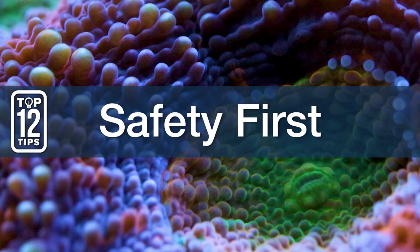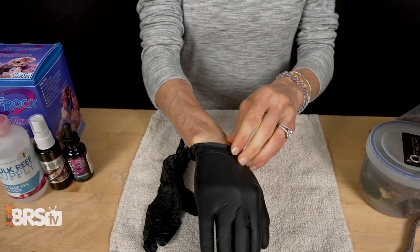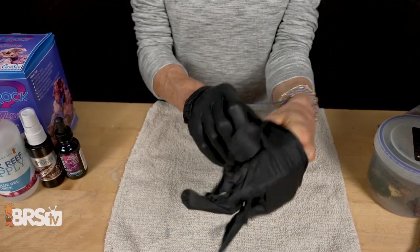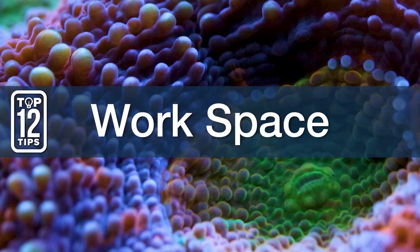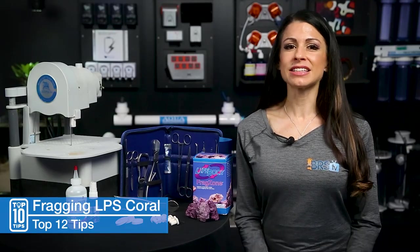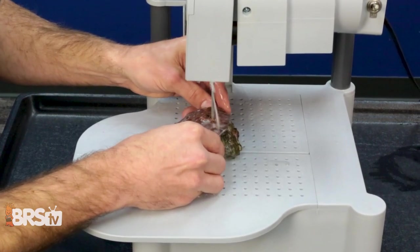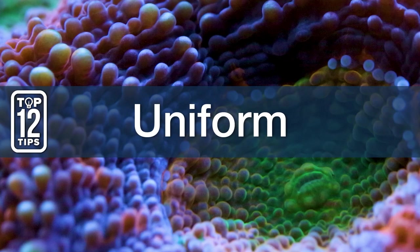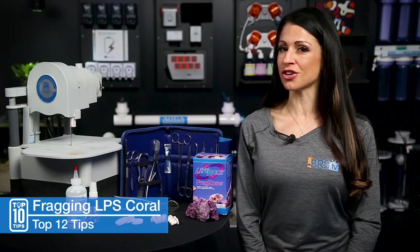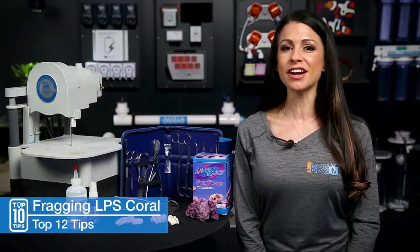Tip number one is safety first. Best practice is to wear eye protection and gloves. Your gloves should fit your hands, because gluing small corals — especially LPS frags — is a huge pain with sloppy loose gloves. Number two, prep work and basic tool check: keep your work area organized and your tools laid out. Frag in bright lighting so you can see what you're doing when cutting, which is especially important for LPS since you'll most likely be using a frag saw. Number three, uniform: make sure not to wear your Sunday best and choose clothes you can get glue all over. If you have longer hair, pull it up or back, because there's no magic trick to getting glue out of your clothes — and the only way you're getting it out of your hair is with scissors.